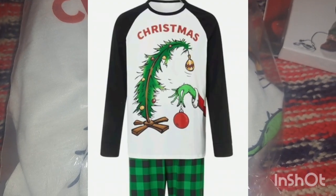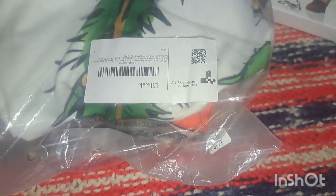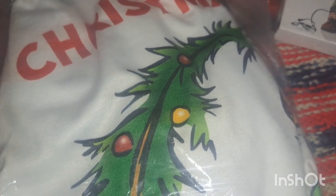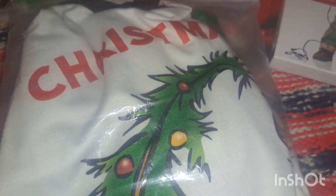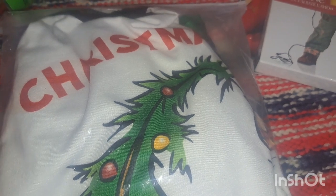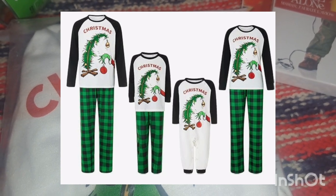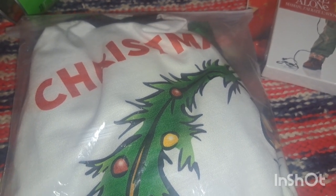This is a kids' size 6-7 t-shirt — it looks like the Grinch's hand with a Christmas tree — and it comes with green buffalo check pants. Fun Grinch pajamas for him to wear since he loves the Grinch movies. They run anywhere from fifteen to thirty dollars, as they're also available in adult sizes. I already had the gingerbread pajamas, so maybe I'll get a matching pair for myself next year.